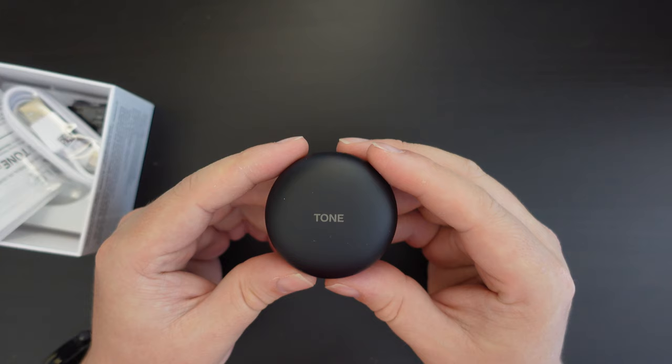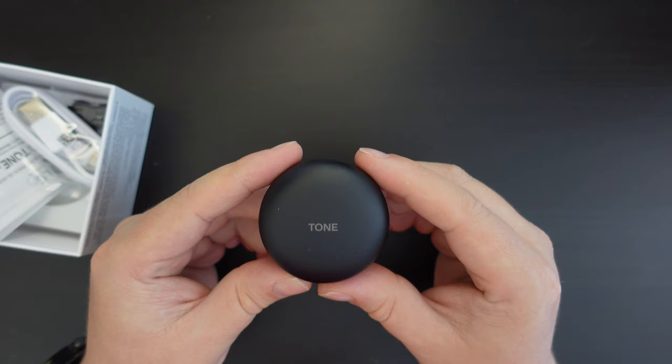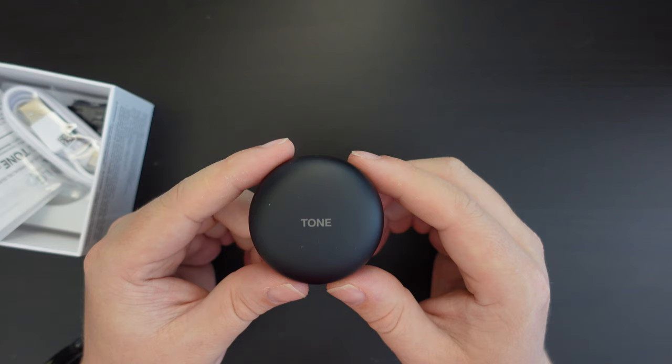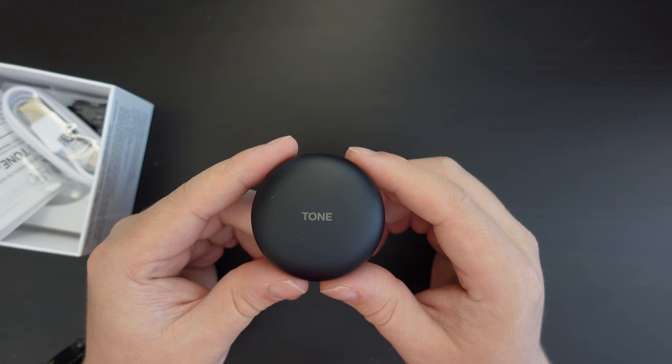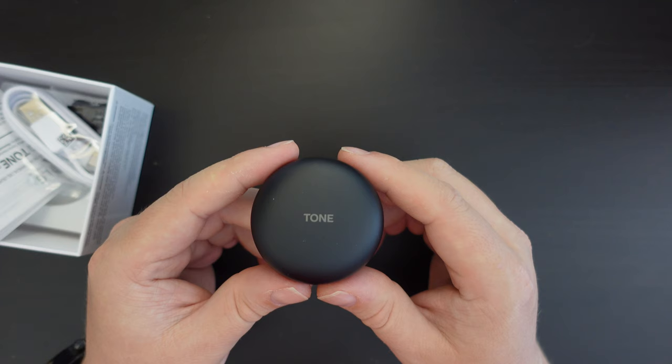As far as I'm aware, this LG Tone Free model is also chargeable via wireless charging, which is very handy if you already have a charging pad for your smartphone. What I'm going to do now is pair the LG Tone Free FN6 with my iPhone and an Android phone, and put them through their paces for podcasts, audiobooks, music, and some YouTube videos. I might also try some light gaming to check for lag.